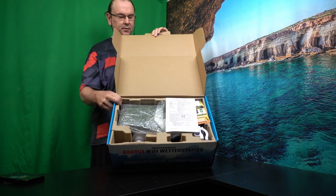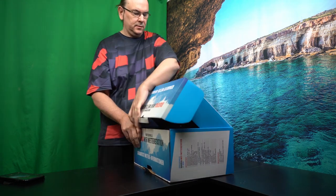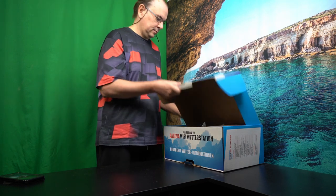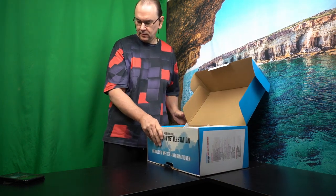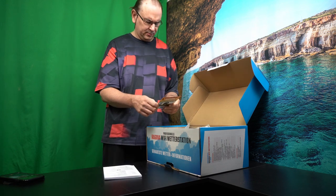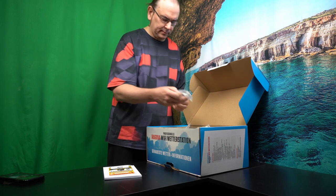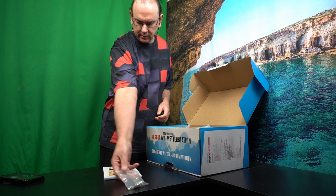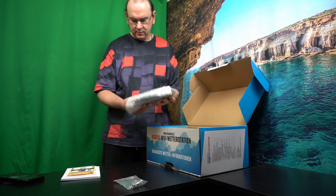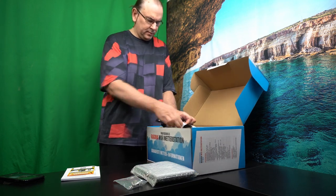That's what it looks like inside. Let's do a quick unboxing. So we've got the instruction book. Congratulations. I don't know what that is — we'll get to it later. Some screws. We've got the central unit. We've got the unit that's going to go outside.